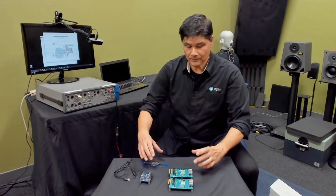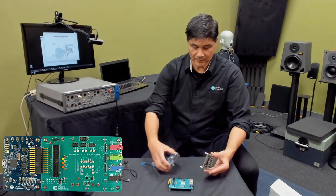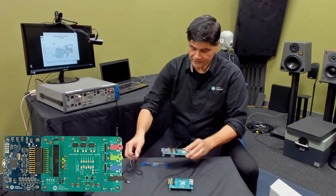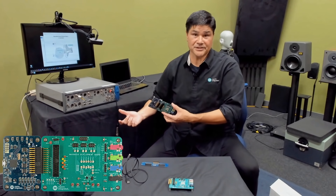If you want to do a mono-based configuration, you take the audio interface board and pick one of the two development boards — it doesn't matter — and you just plug it in. You plug it into USB and you're off and running. You can connect it to your audio precision and do electrical bench evaluation.